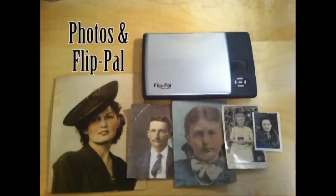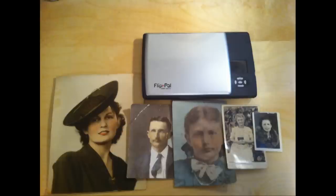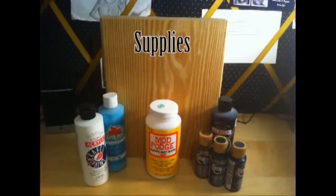For this project, you'll need your Flip Pal mobile scanner and your photos, a board, some paint, a printer, Mod Podge, and varnish.